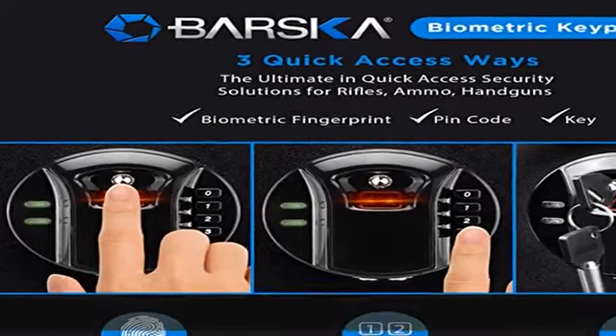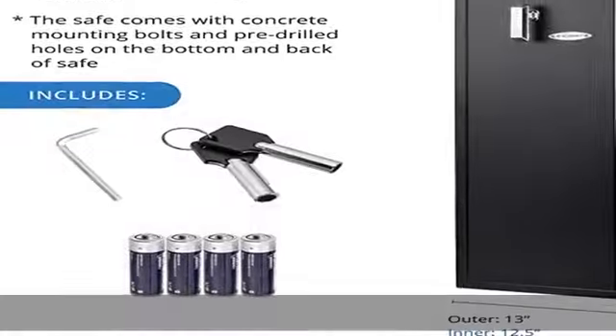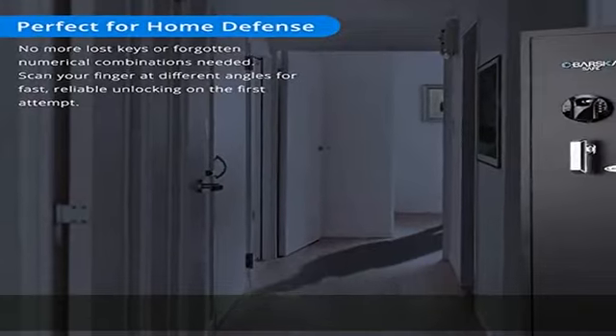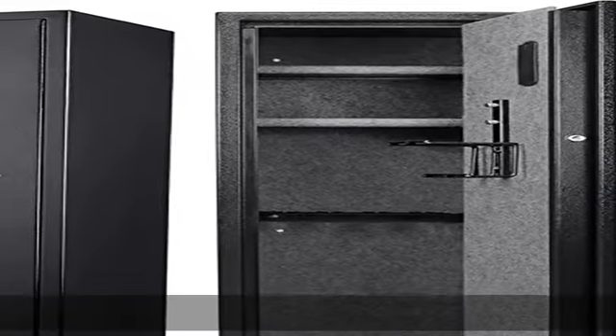Solid steel construction: solidly built with 100% steel walls, tamper resistant inner edges, and three built-in steel bolts, ensuring your rifles and firearms are kept away from kids or intruders. See the description to get this product today at the best price.